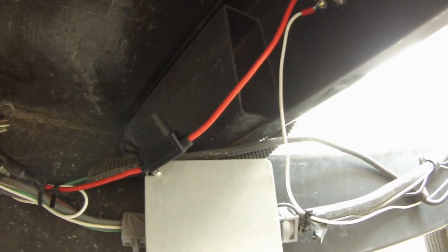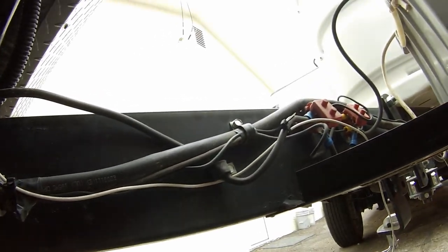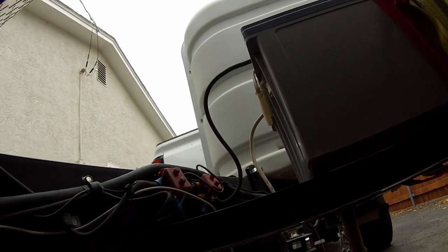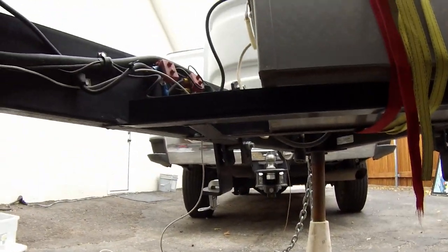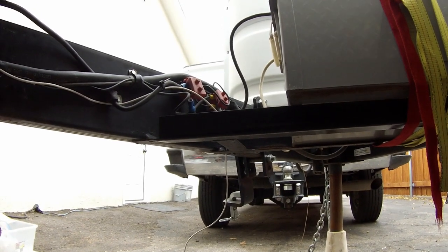Here is my switch — the back side of it. You can see the waterproof fuse right there, and I zip-tied everything together. That wire is going to go directly on the battery. I gave myself some extra cord because I'm eventually going to build a tray here for another huge 200 amp-hour battery.